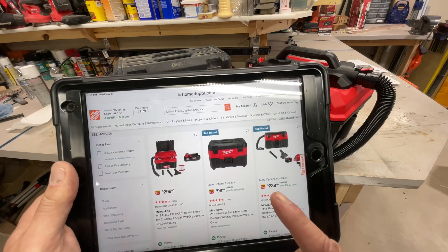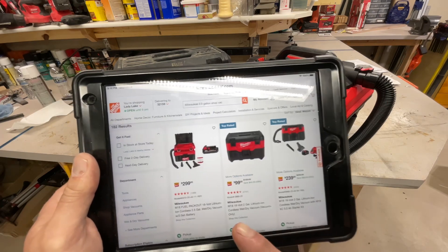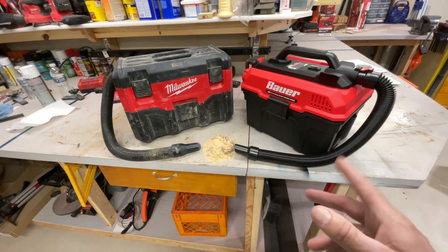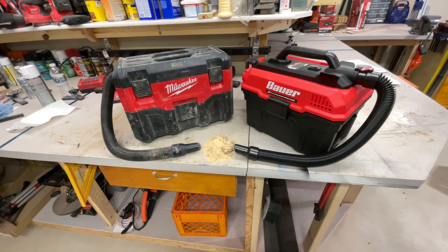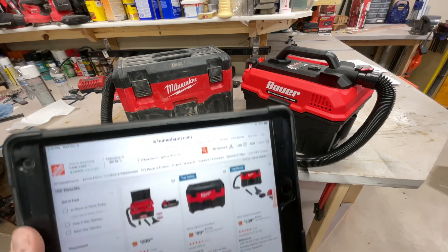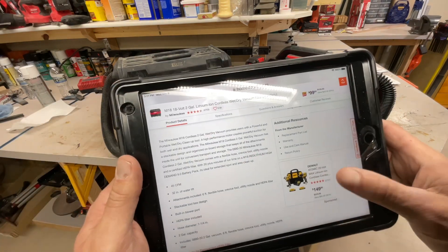I looked all over for the best price for the Milwaukee - Amazon didn't have it but Home Depot did. This is without the battery for $100. The ones with the batteries are $239 and there's another one that's almost $300. The Bauer regularly sells for $60, but I got mine for $47 - when I'm getting a second one, that's kind of a big deal.